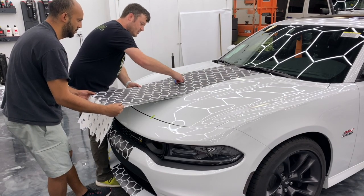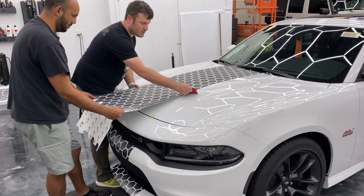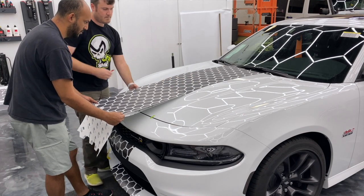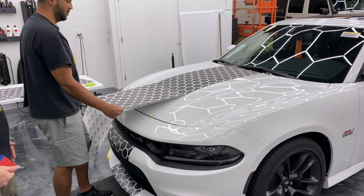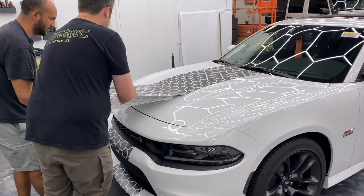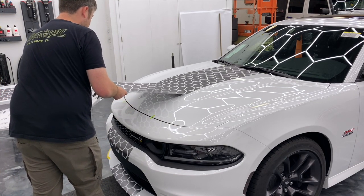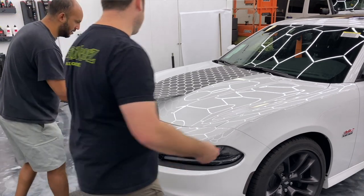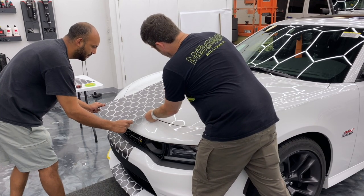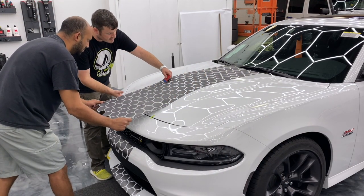Now we're pretty much at the scoop — this is where we're going to start thinking about how we want to take this on. This is where we also start dealing with the most complex curves in this installation. Go ahead and remove the rest of the backing paper. What I'm going to attempt to do is follow this ridge right here on the hood scoop. There we go — we've got the back part of the ridge down about eight inches. Come over here and do the same thing — that ridge is now down also.